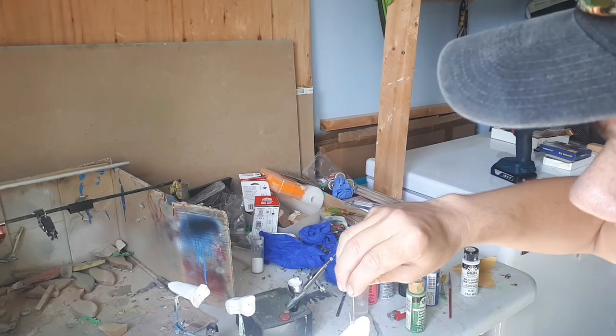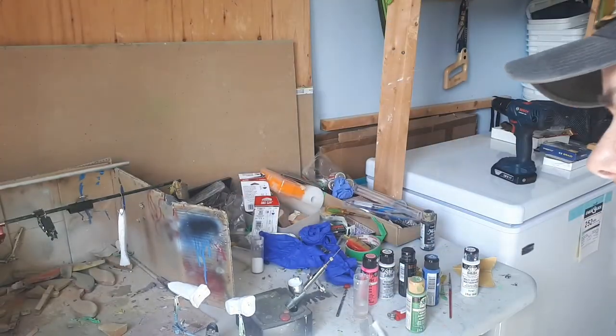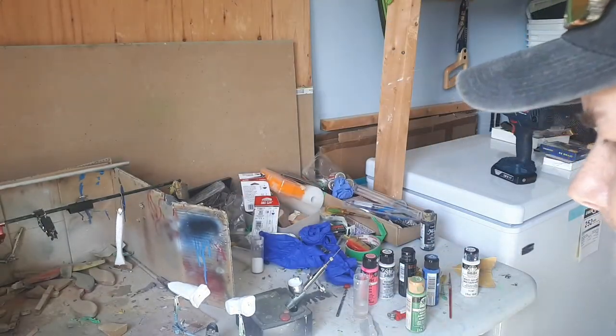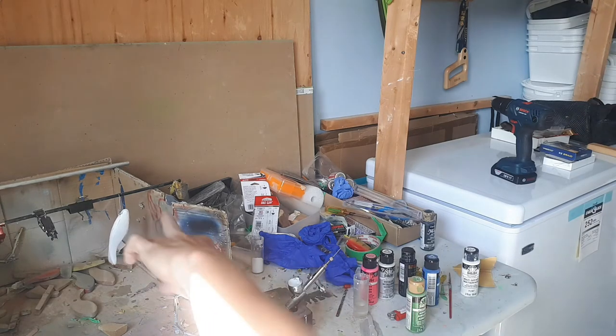Cut that off with a knife. So there we go — there's the base coat. I probably won't show the painting of this stuff here.